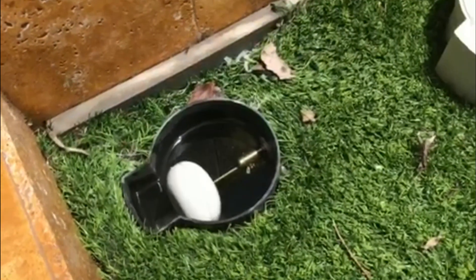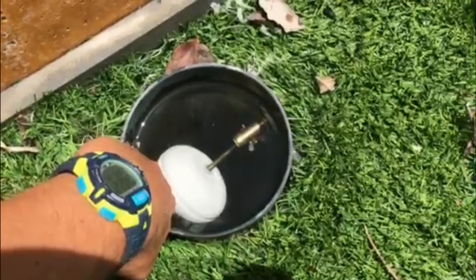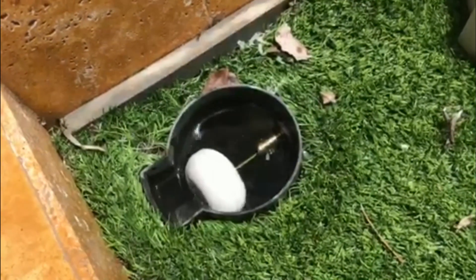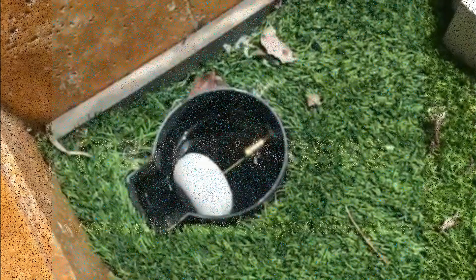Now we've got it threaded in. Just to test and make sure it works, push down on it as if the water level is going down — you can hear it filling. We are good to go. That's how you change a floater assembly on an in-ground autofill. Have a good day everyone!